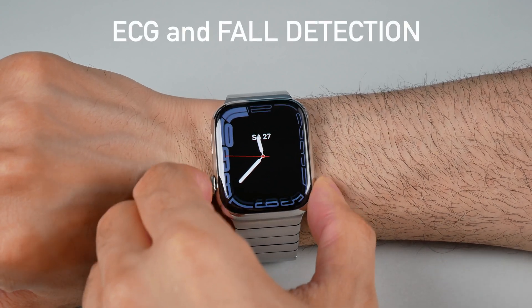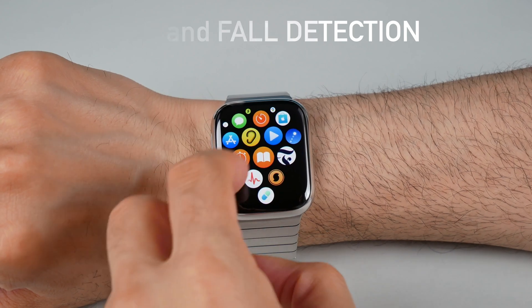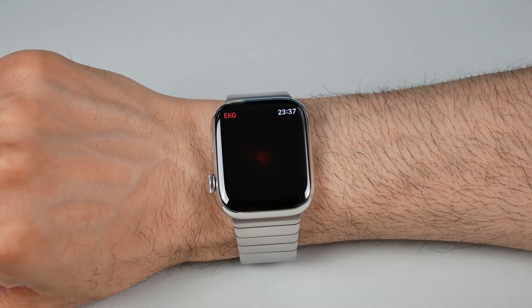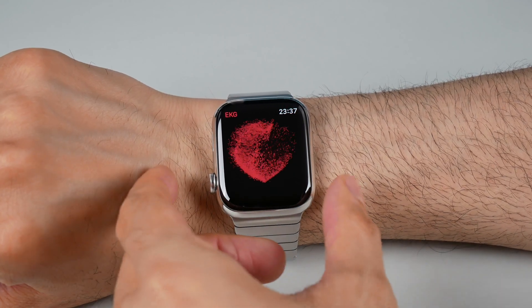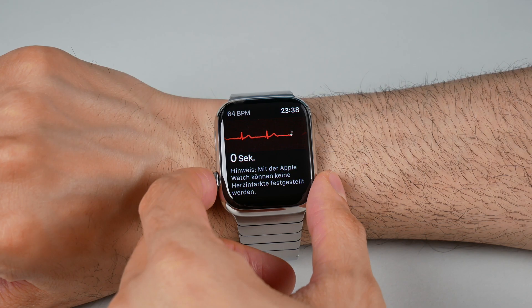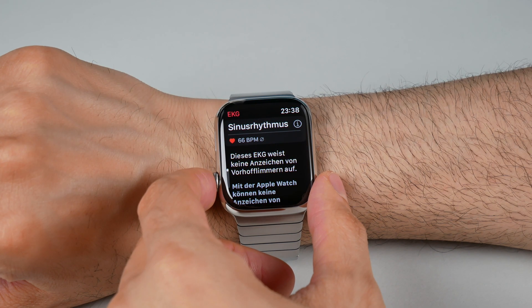ECG and Fall Detection. Keep an eye on your health. With a compatible Apple Watch, you can use the built-in ECG app to take electrocardiogram readings and monitor your heart's health. Additionally, the Fall Detection feature can automatically call emergency services if you take a hard fall.